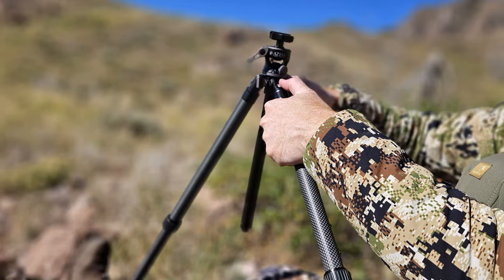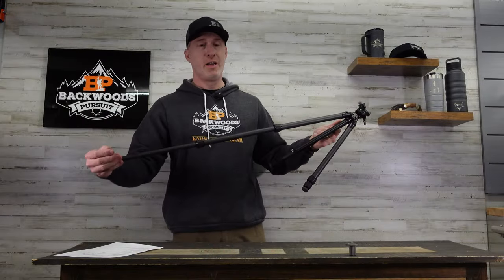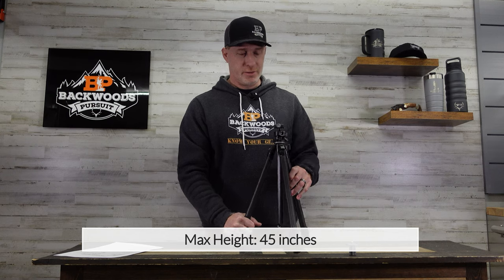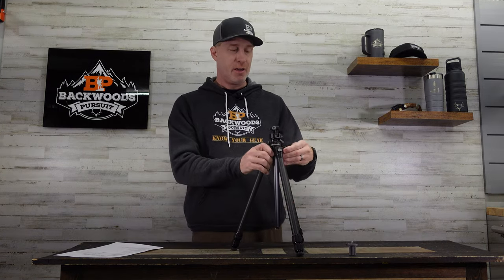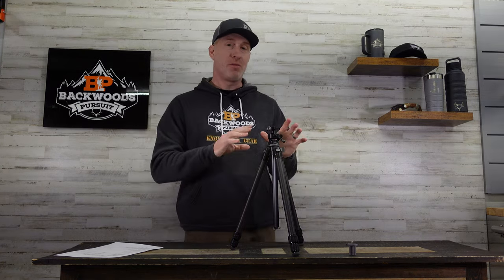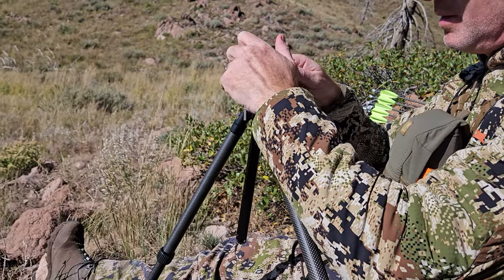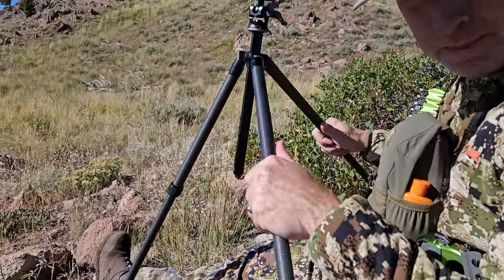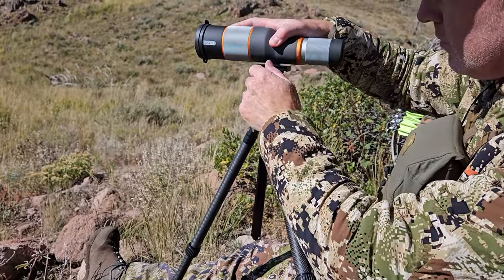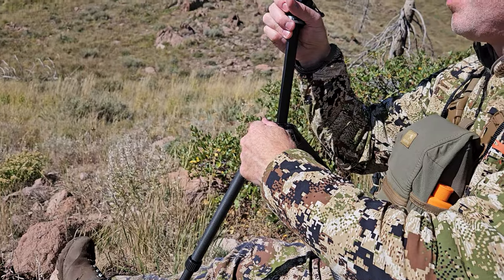The max height goes out to 45 inches. This has three total leg sections with two joints, which is nice because it makes it faster to deploy. That 45 inches is with all three sections and the center column fully extended. For a sitting-style tripod it's very useful — it allows you to sit down even on really steep inclines. Sometimes sitting tripods can get a little short when you're trying to save weight, so you get a lot of height at 45 inches max for the weight you get here.